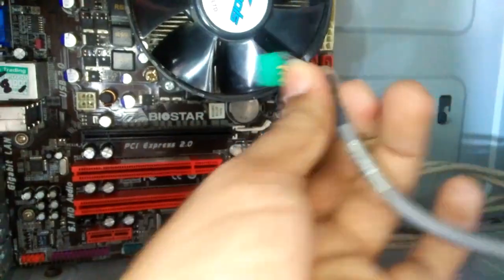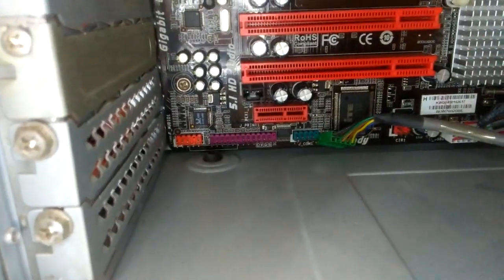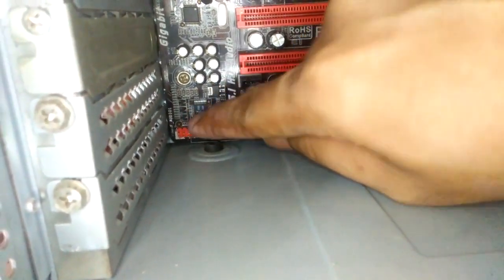Ito yung audio, ito yung audio nya — front panel audio. Dito mapupunta, dito sa orange na to. At yung audio kasi siya may blanco sa dito — pangalawang pin blanco yun.